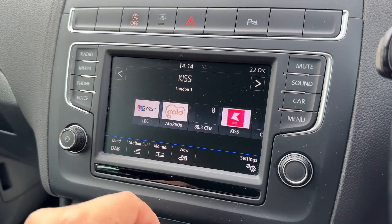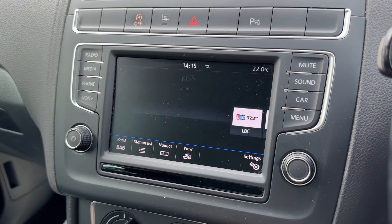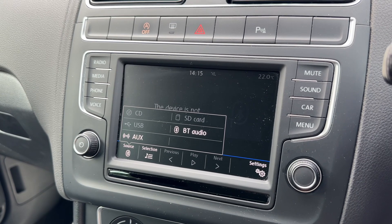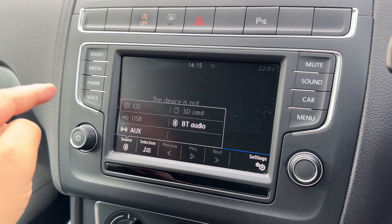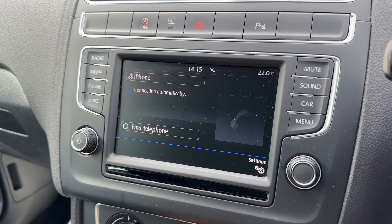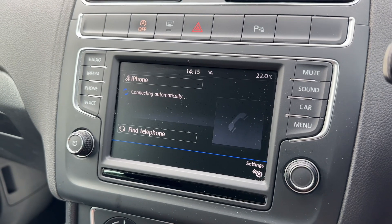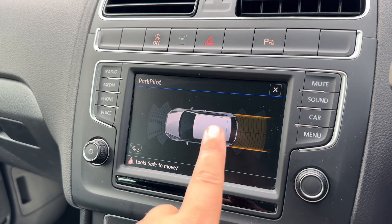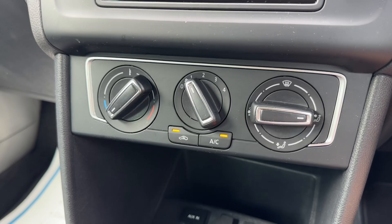We then have the main touch screen with a few physical buttons down the right and left hand sides, and you can also use the dial to control the screen. For radio, you'll see we have DAB, FM, and AM. To listen to your own music, hit the media button and you'll see the different options, which include Bluetooth audio. Once you pair your phone you'll be able to make and receive phone calls and stream your music wirelessly — just hit the phone button and follow the instructions on screen.